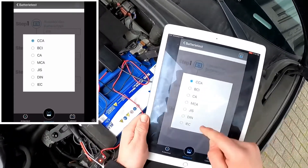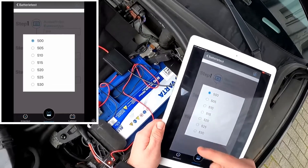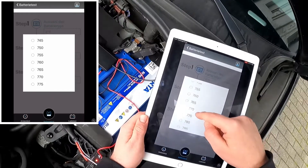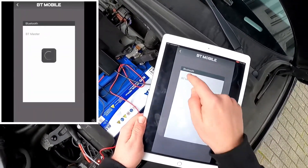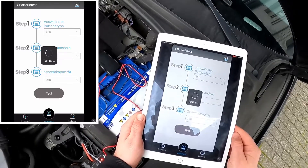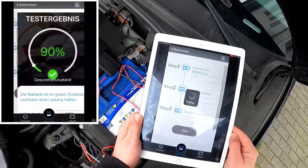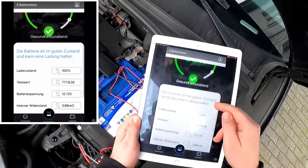Next we have to choose the measuring or test process. In this case it is EN, because it stands on the cover of the battery. Then we have to enter the cranking power — the maximum possible capacity this battery has, which is C760. Then we run the test.